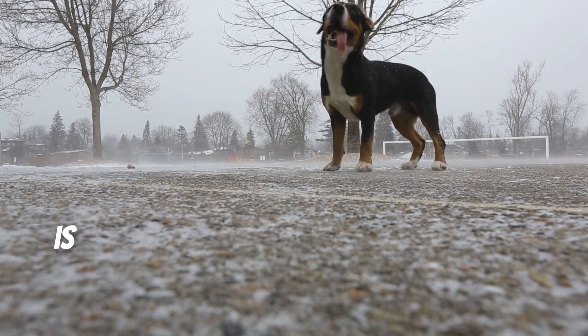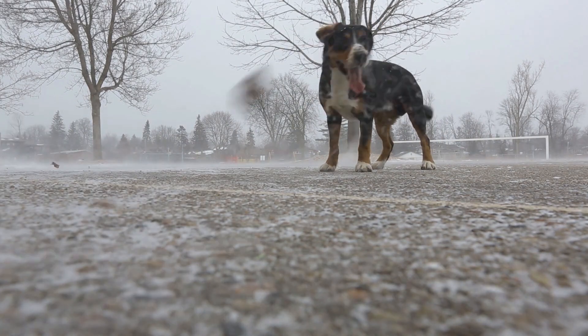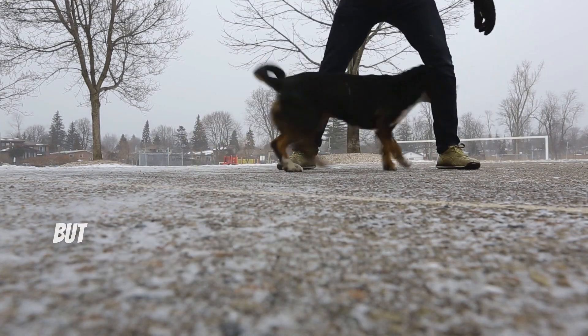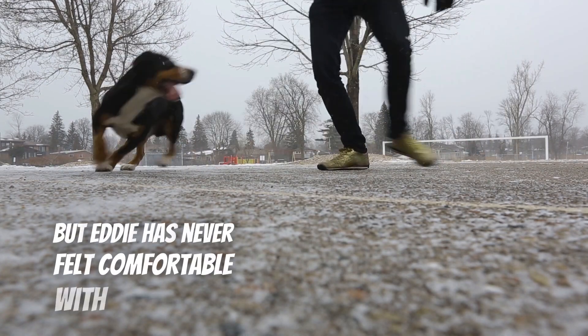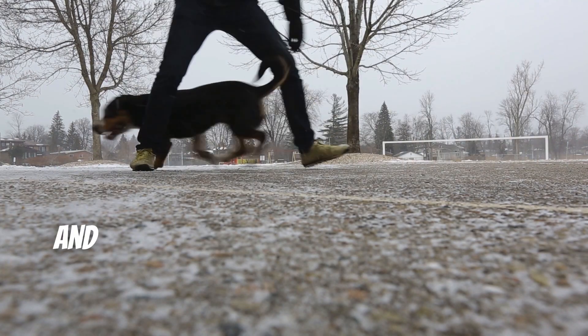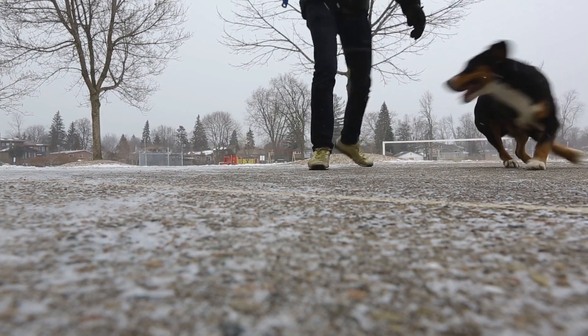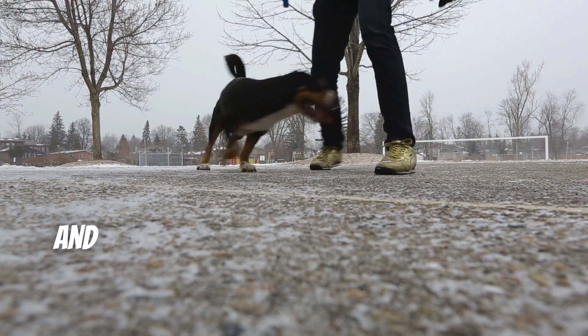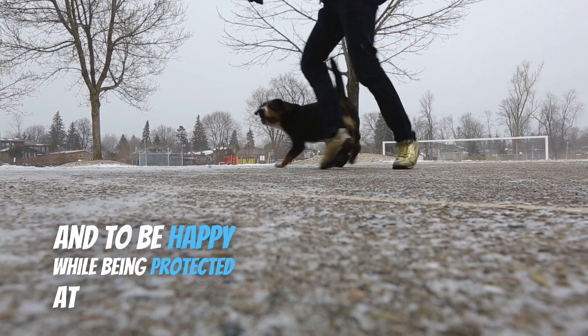It can be very painful when salt has been stuck in their pads. A lot of owners refer to the boots, but Eddie has never felt comfortable with those. They feel cumbersome to him. He likes to have the ground beneath his feet and he's happier that way. So with Musher's Secret, it really allows Eddie to perform his best and to be happy while being protected at the same time.